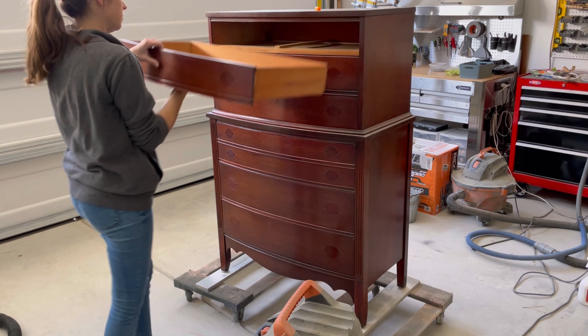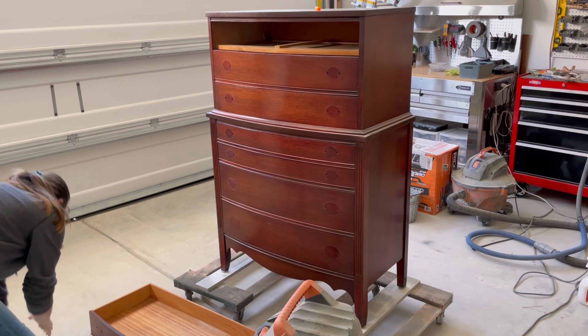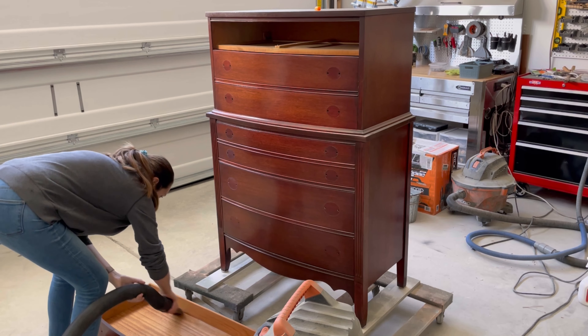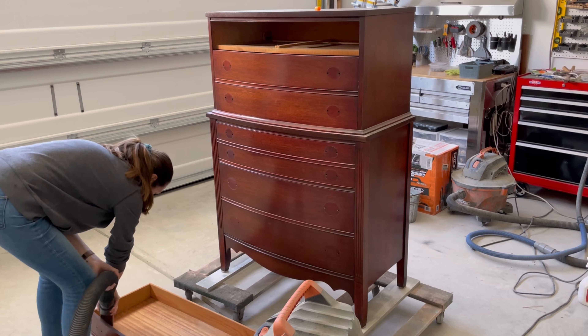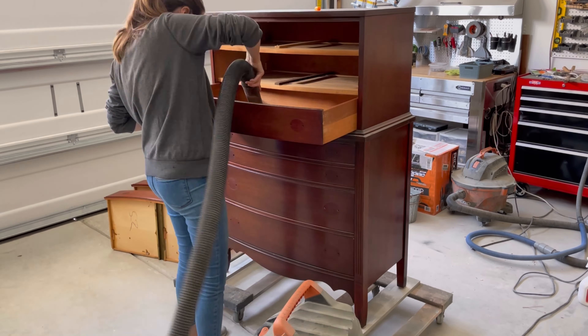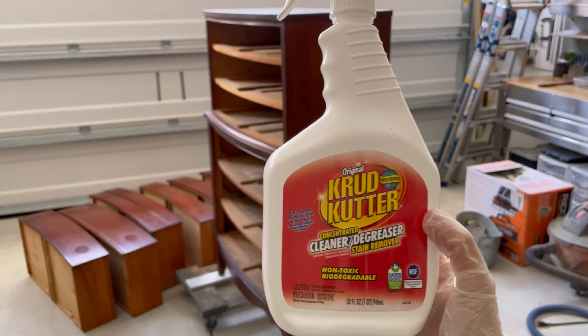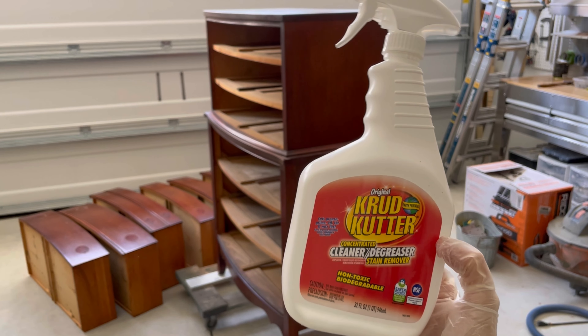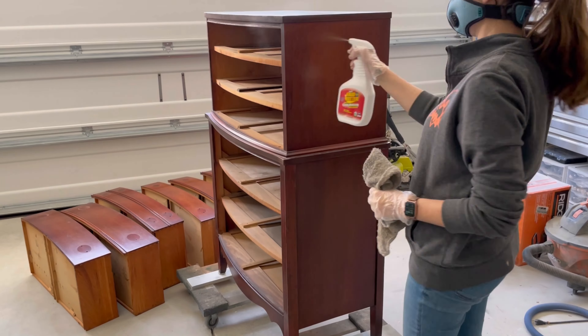My next step is always to clean the piece really thoroughly, and I start off by vacuuming it out with my shop vac. I'll vacuum out each individual drawer and then the inside of the piece as well, just to make sure I get any dirt, debris, and dust out of there before I clean it with a degreaser. Crud Cutter is my go-to degreaser — I love this stuff. It really cuts through any grime and gunk.